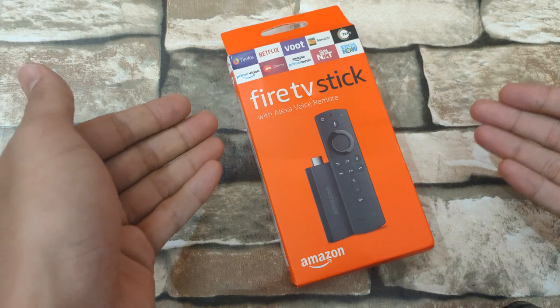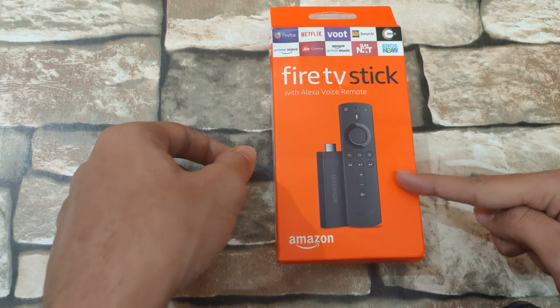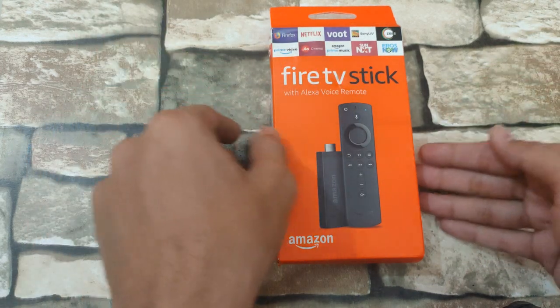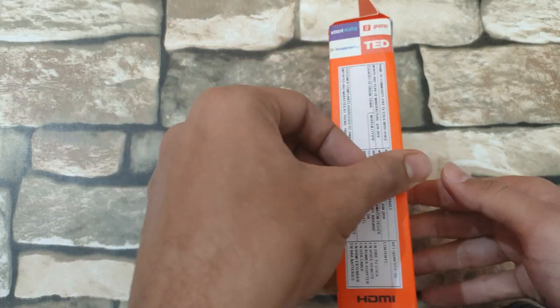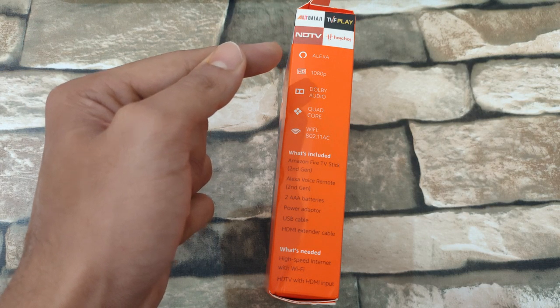This is the Amazon Fire TV Stick box. On the box we can see the Fire TV Stick and the Smart Remote itself. On the top we can see a few featured apps which are supported by the Fire TV Stick. At the sides we can see that this Fire TV Stick is Alexa compatible.